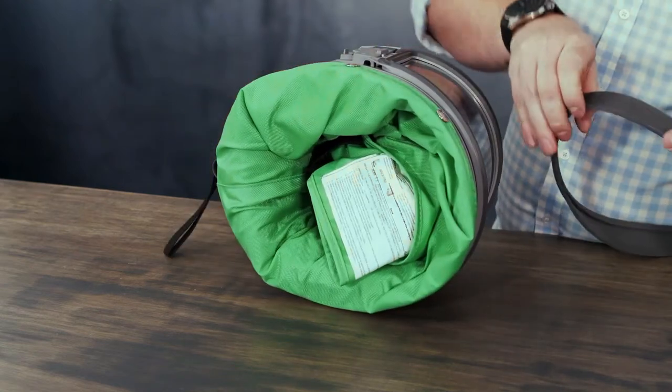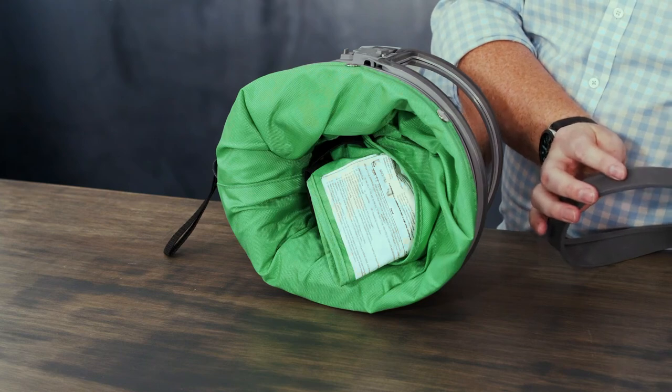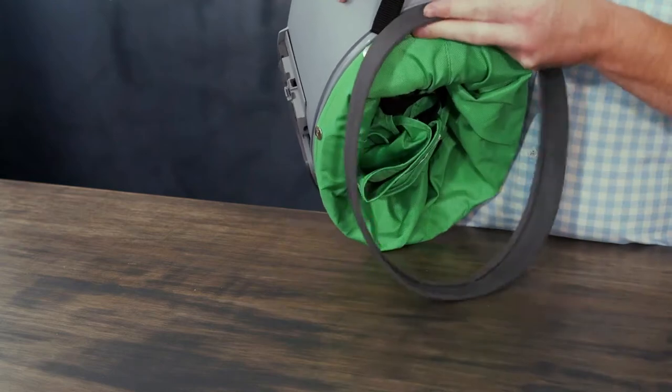You'll notice that there's an RPB logo on the cape cover band. This will go at the very back, right below the air inlet nipple.